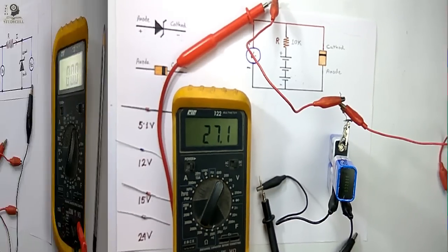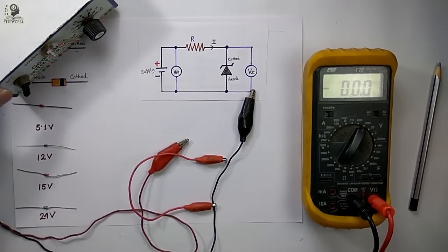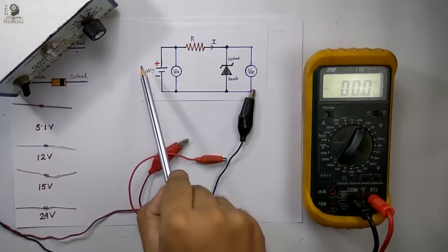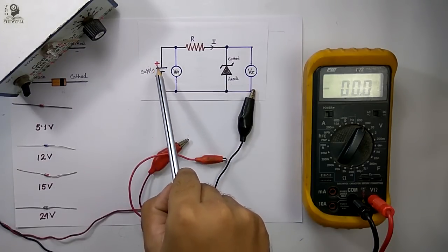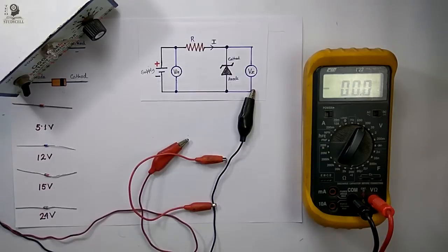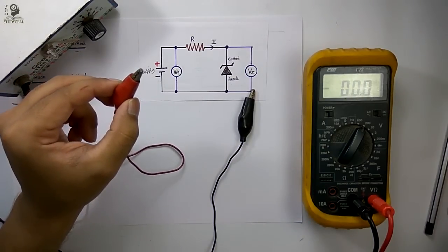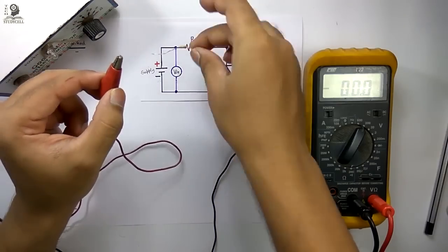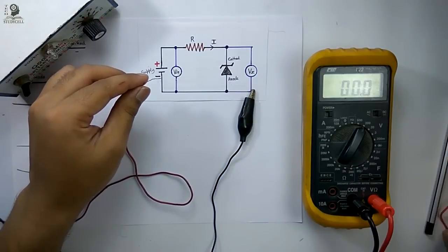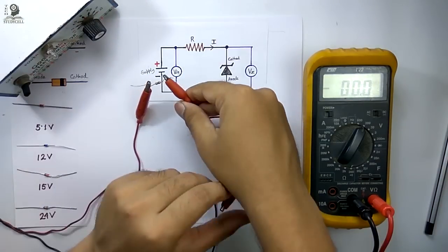Now if you have a variable DC power source, you can easily identify the breakdown voltage of the Zener diode using this circuit. For that, the supply voltage of the variable power source should be greater than the breakdown voltage of the Zener diode. This is the positive terminal of the power source — I am connecting a 10k resistor with the positive terminal, then with the help of a crocodile clip I am connecting the cathode terminal of the Zener diode.